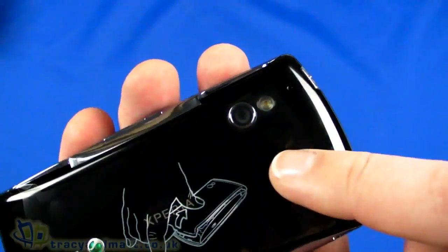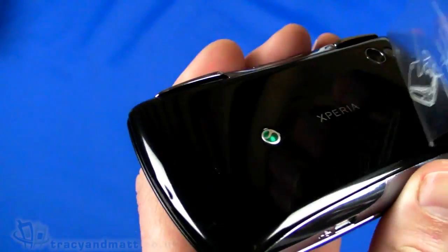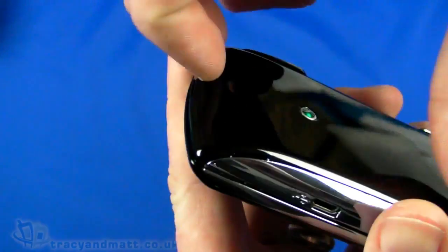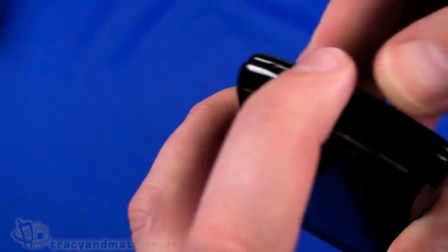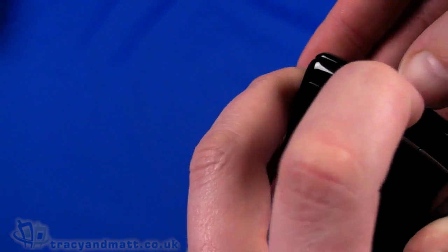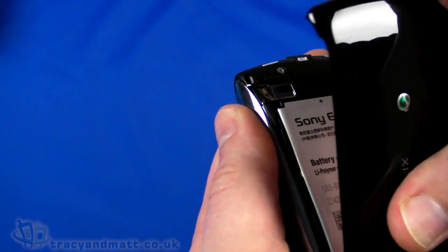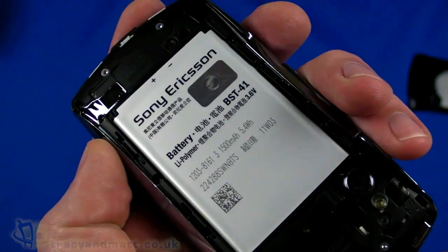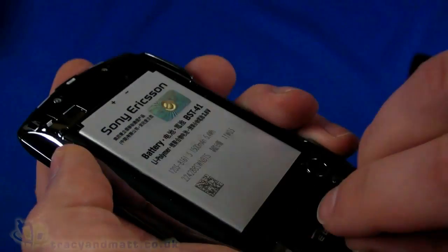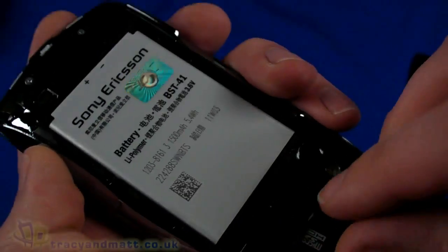On the back we have a 5-megapixel autofocus camera with a built-in LED flash next to that. There's a bit of plastic on the back which I'll peel off. It tells us how to remove the cover, which I'll just do right now. It pops off - slightly easier said than done - and the back just pops off like so. The back feels like thin plastic and it does feel like you're going to break it.